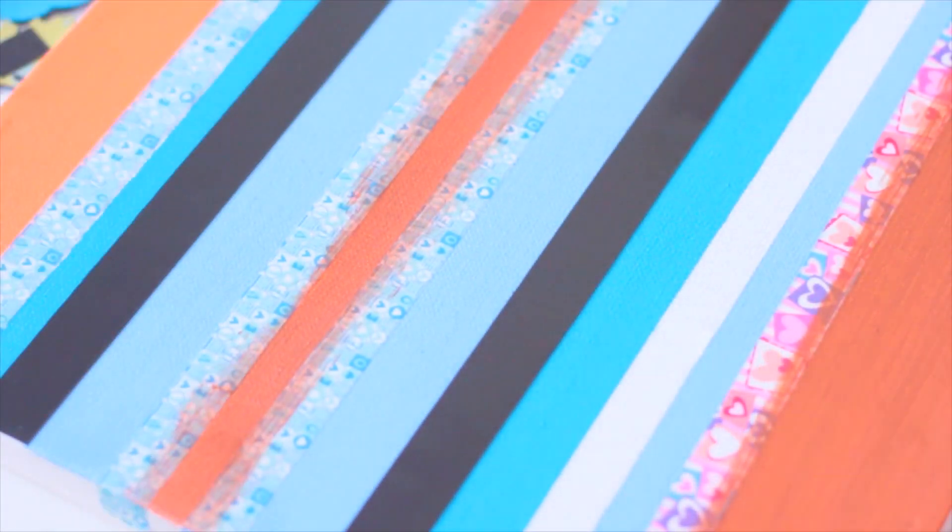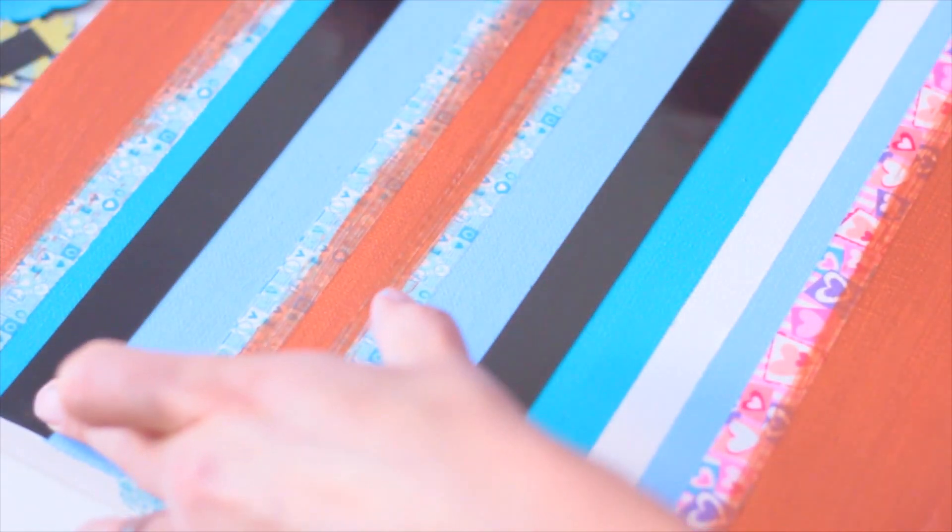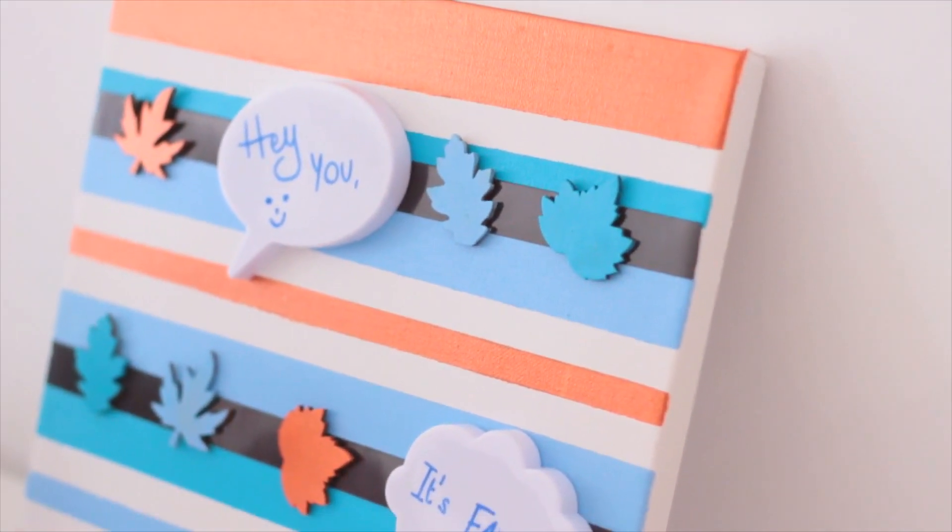Ensuite je vais remettre du masking tape et repeindre les morceaux que j'avais peints en orange — en cuivré cette fois — parce que je n'avais pas trop le résultat souhaité. Et voilà ce que ça donne une fois terminé.